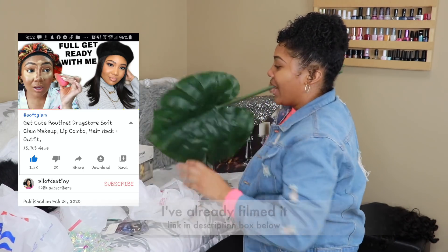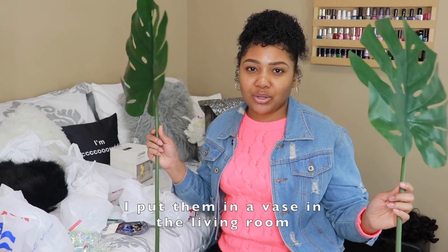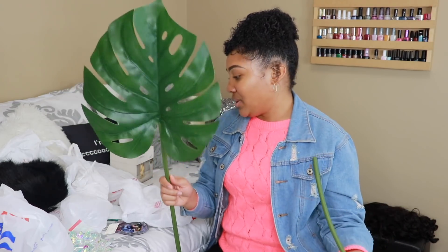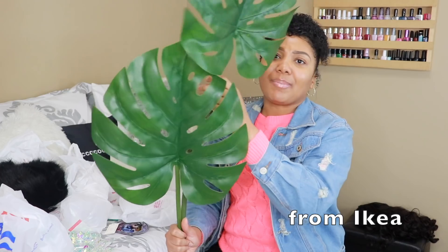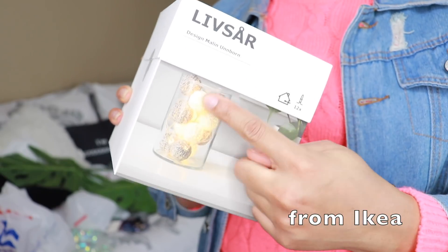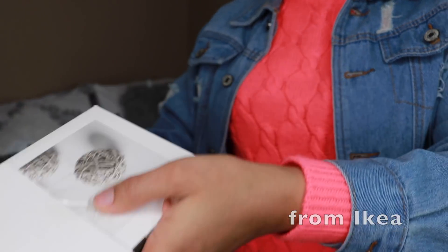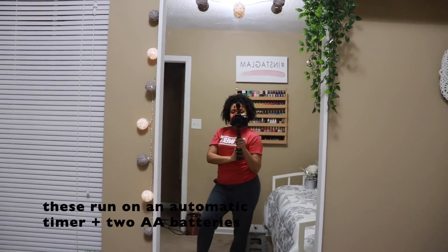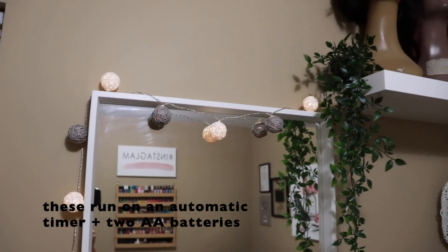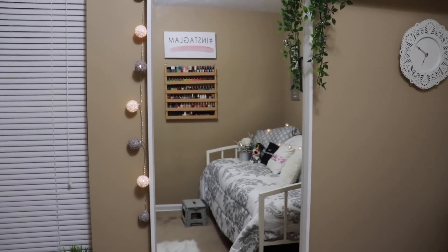I also randomly picked up some greenery from Ikea — they're $9.99 a piece. I was thinking about putting them in a vase or something. I also got some little rope lights while I was there. I didn't have to use any nails or screws to rig this up behind the mirror — I just set the battery pack behind the plant on my shelf. These are on an automatic timer, so since I turned mine on at 6 o'clock PM, that's the time they come on daily.